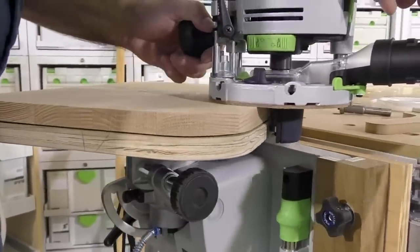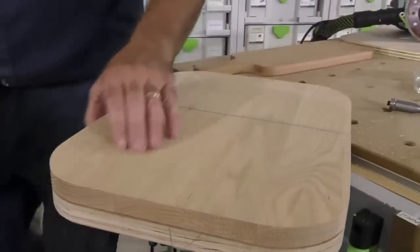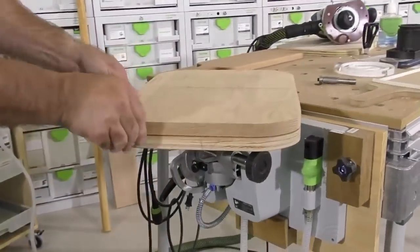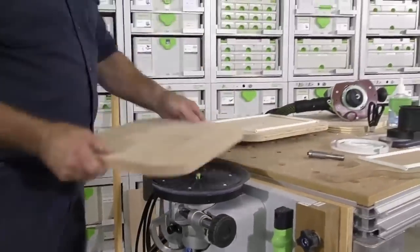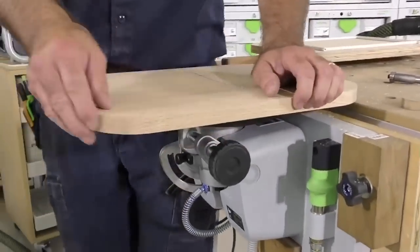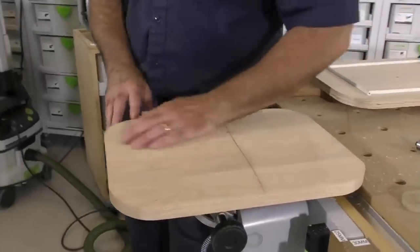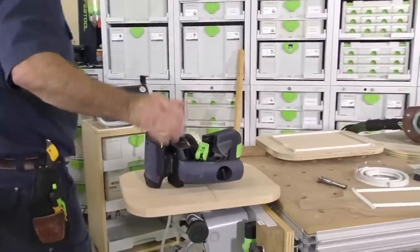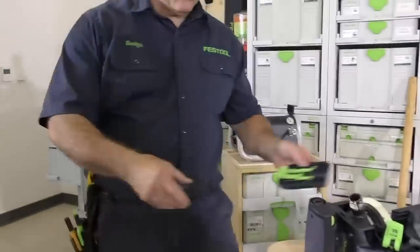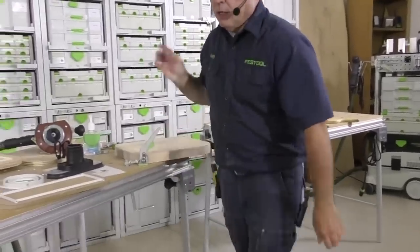See how I'm just going right around there, and it's following the template? I wish you guys could see how perfect that came out to the template. I'm going to take it one step further. Every once in a while you may get tear-out depending on the grain, so you've got to sand that edge — but you want to keep that edge crisp.